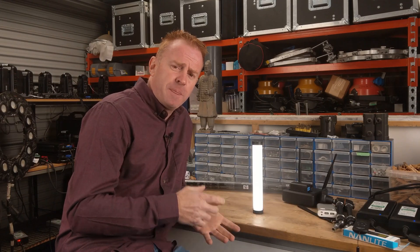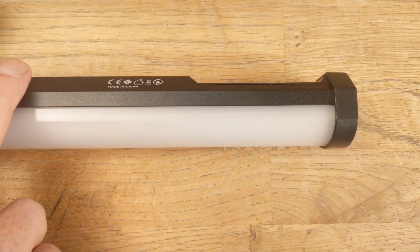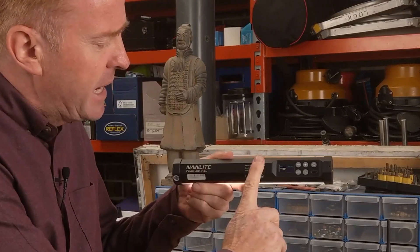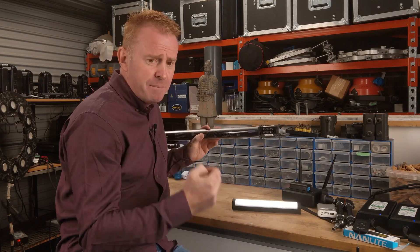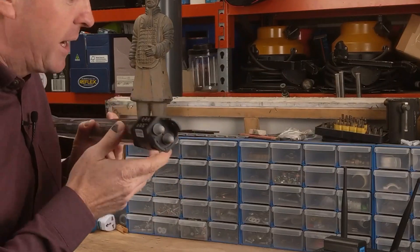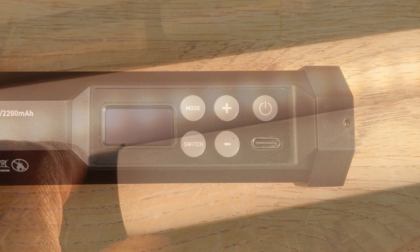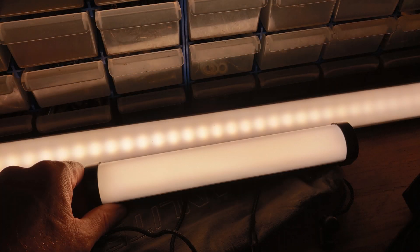The next improvement for me are the buttons and the menu system. One thing I like is the buttons are recessed, so if somebody rented this off me and mounted it to a wall, they're not going to rip the buttons out. The old version had six buttons and two knobs to operate it, whereas they've really simplified the menu system here — you've just got five buttons. And by far the biggest improvement to this light is the even distribution of the LEDs over the front diffuser.